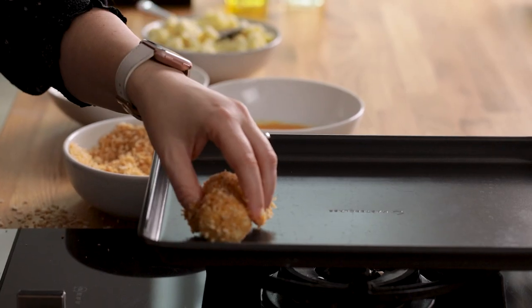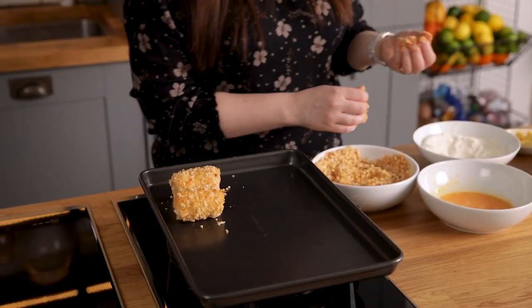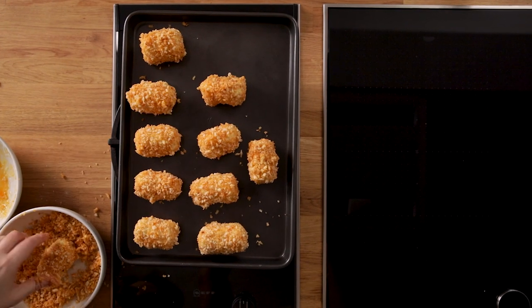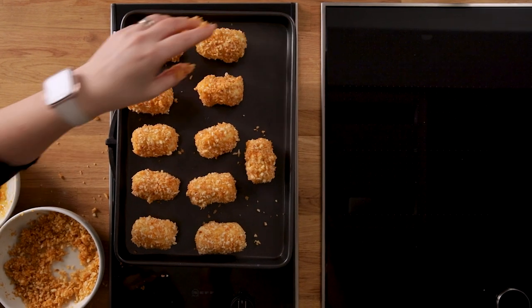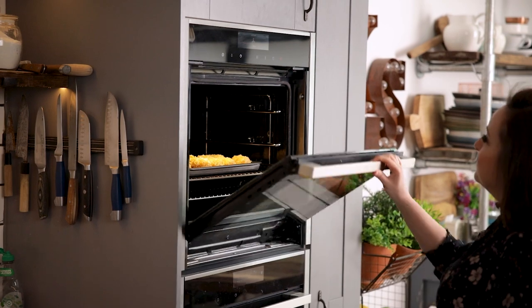Place on the baking tray and repeat with the rest of the mashed potato, making sure there's a little bit of space between each of the croquettes on the tray. Then place in the oven and bake for 12 to 15 minutes until the croquettes are golden.